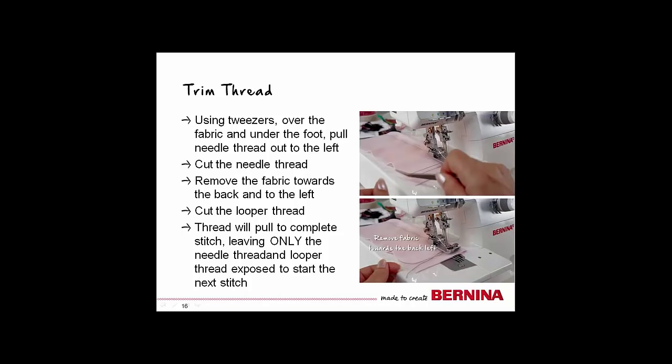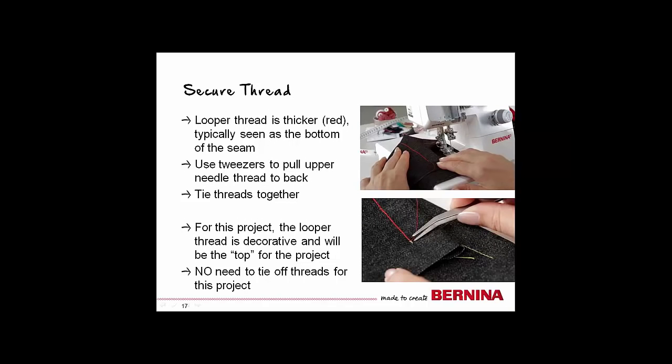You will notice that as you pull this out, you will complete the entire stitch, leaving behind only one needle thread and the looper thread to start your next stitch. To completely secure the stitch, you can use the looper thread to pull the needle thread to the back side of the finished work and tie the threads together. Because we are using this as a decorative element and stitches will be secured in our side seams, there's no reason to worry about securing this many stitches for our project.